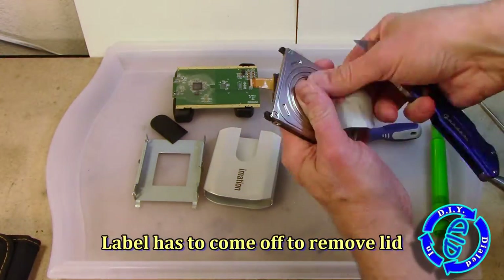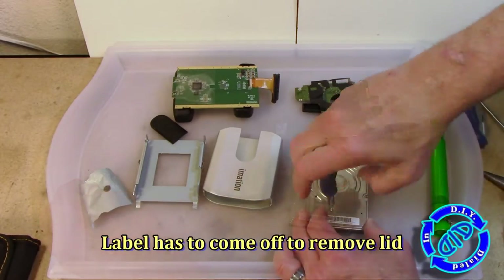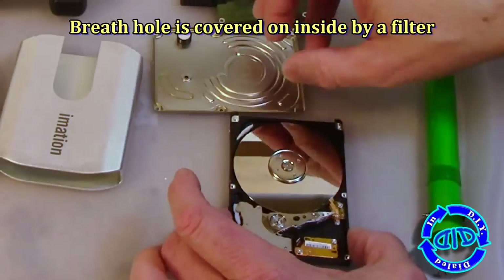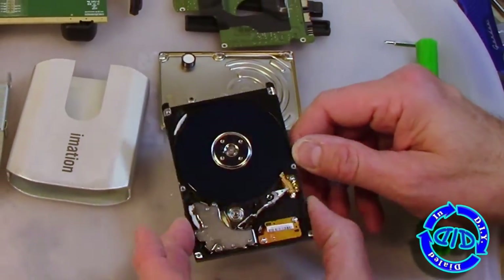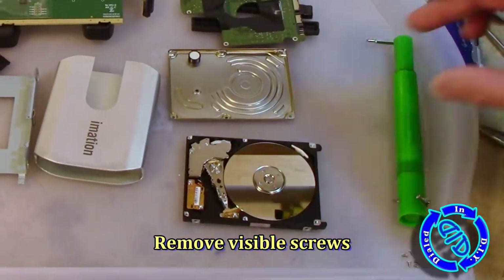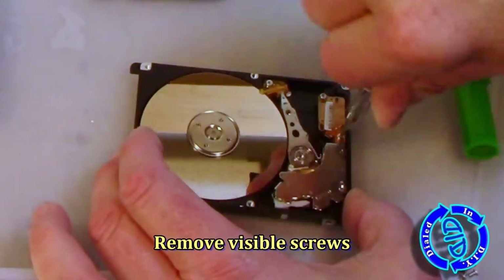We have definitely now reached the point of absolute no return. We're getting down to getting the label off the back and taking this last screw out, and pulling this up exposes the platters. Those platters are very sensitive to dust, dirt, and everything else, and once you have them exposed, you run a great risk of making sure they won't work again.